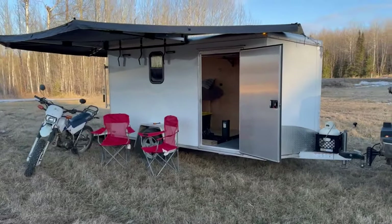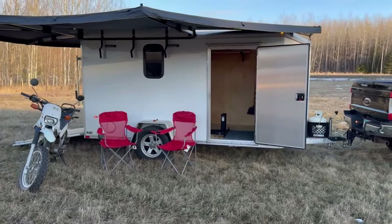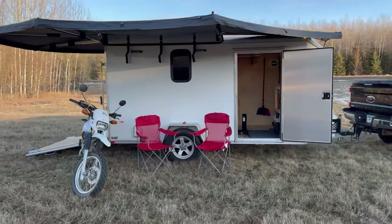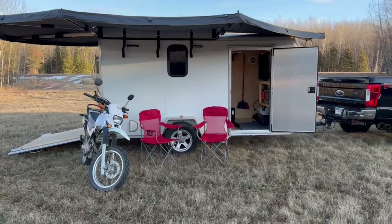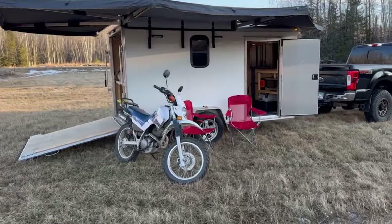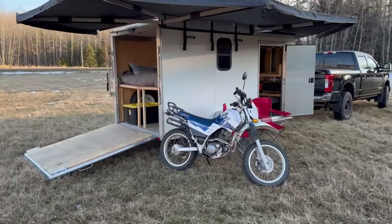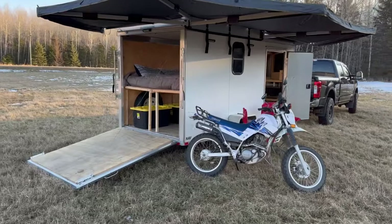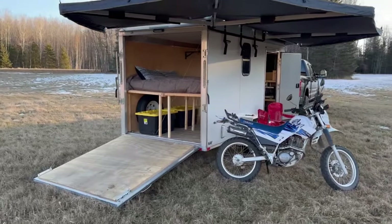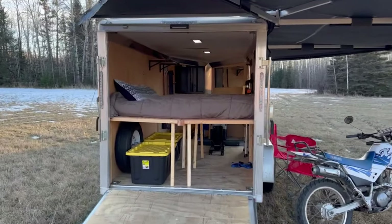Here's the camper all set up — pretty basic setup, nothing too crazy, but very functional and very adaptable whether you're snowmobiling, motorcycling, four-wheeling, just hiking, going to a swap meet and need a bunch of storage space. It's a really flexible space, and at the end of the day you still have 95% of the trailer space.